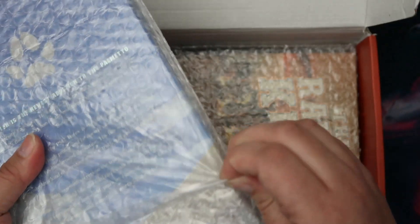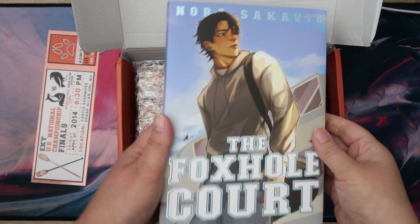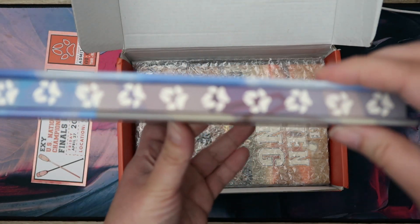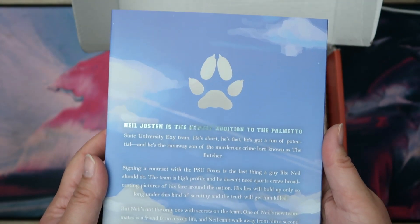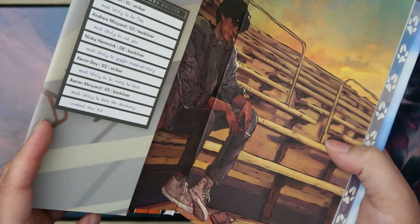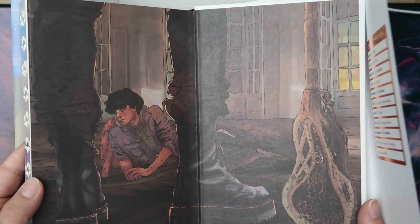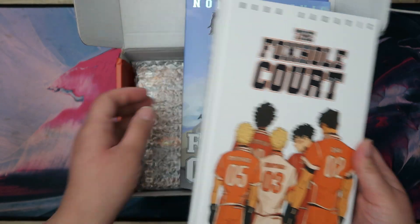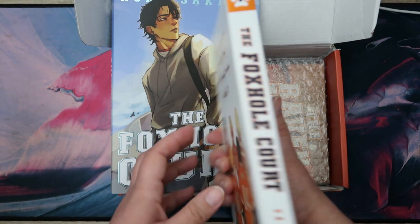So here we go — this is book one. It's got this front cover, it's a bit shiny, that's nice. Little sprayed edges, goes all the way around. Here's the edge and here's the back. And look at that end page — that is really cool. It's different on both sides, that is really nice. And the naked hardback — that is amazing. It's a completely different vibe. This gives the vibe because there's so much orange on it. Yes, this is The Foxhole Court.